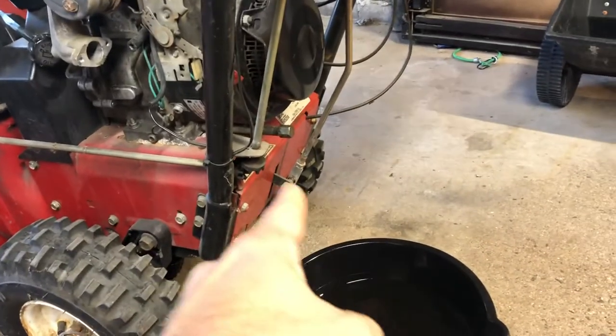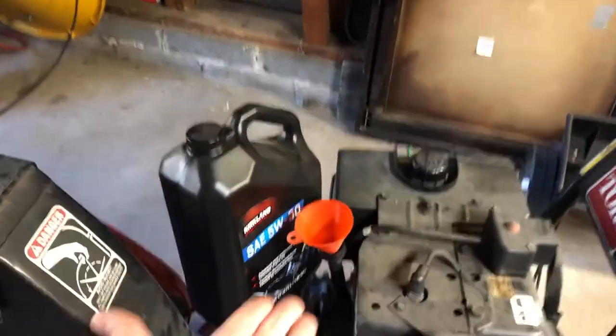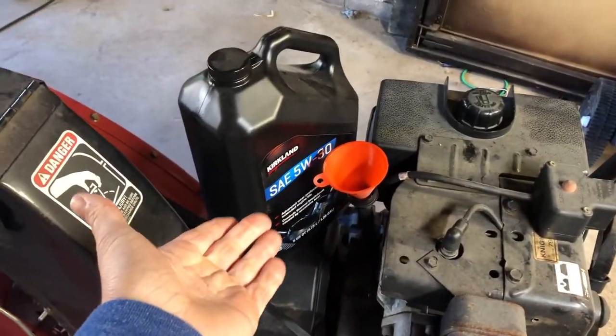Once that's fully drained, pop the cap back on. You want to remove your brace here so the snowblower is level, and then fill it up with oil that's suggested by your manufacturer.